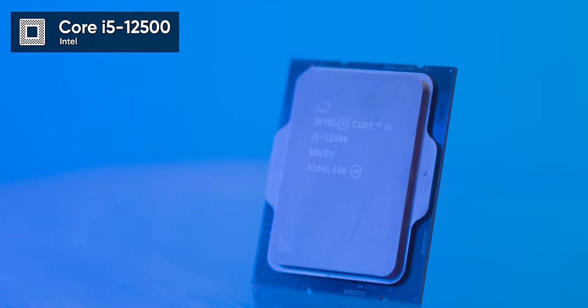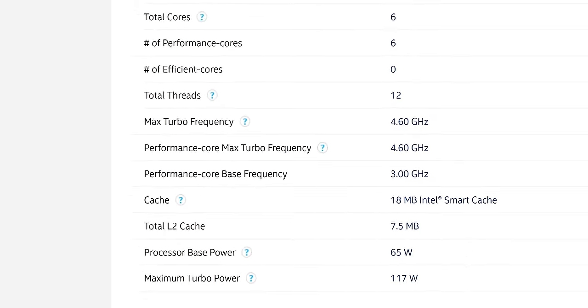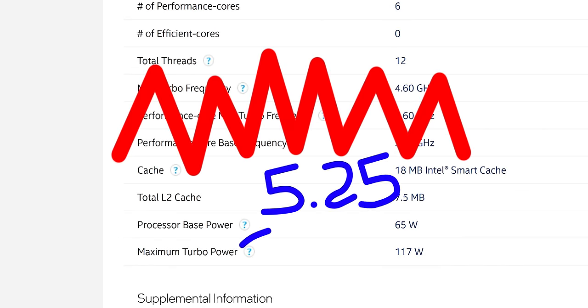This is a Core i5-12500, a $210 chip that we've got running at a whopping 25% faster.